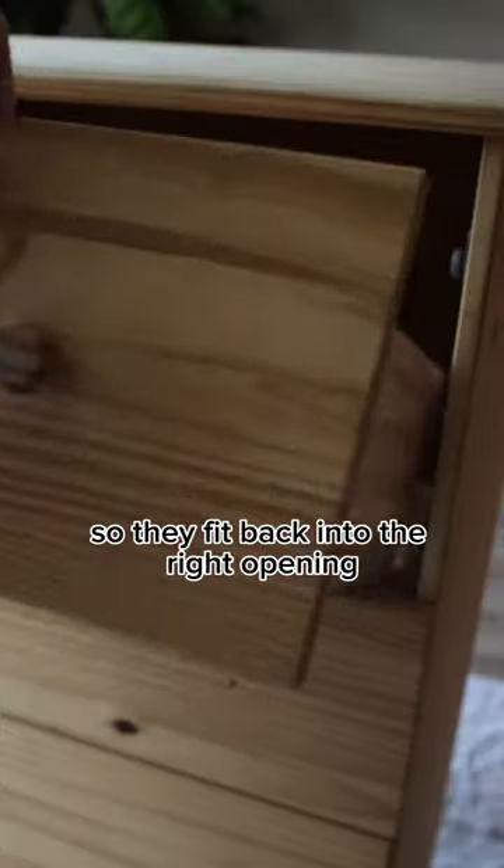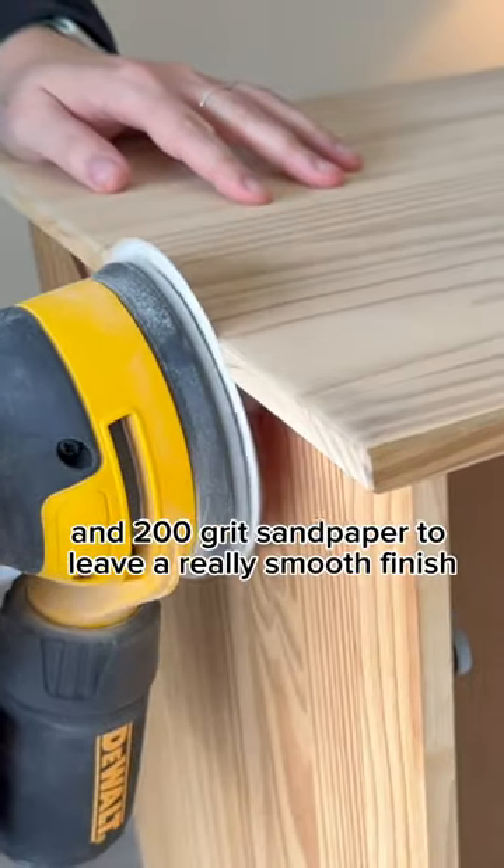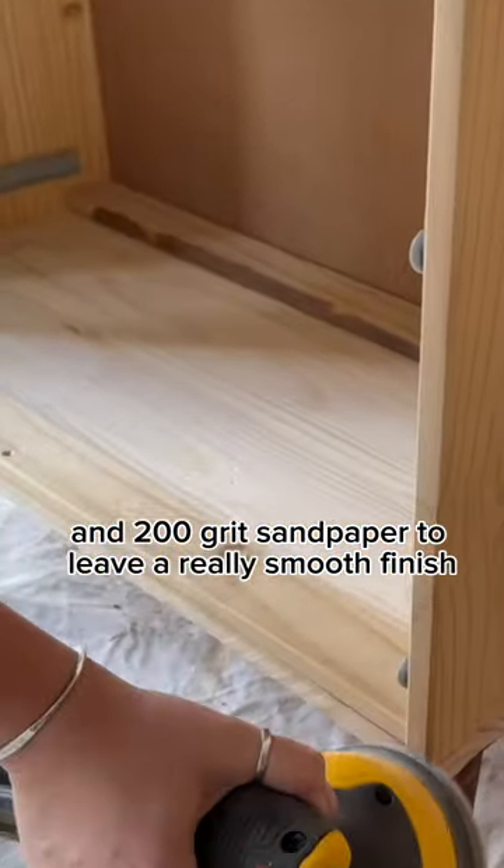First, I numbered each drawer so they fit back into the right opening, then sanded down the drawers and dresser with 80, 120, and 200 grit sandpaper to leave a really smooth finish.